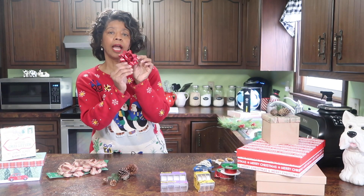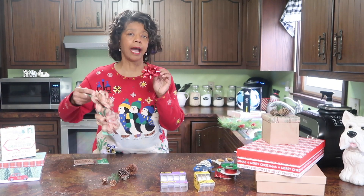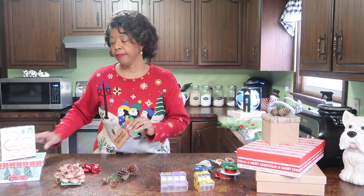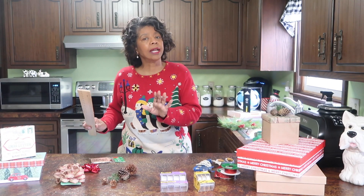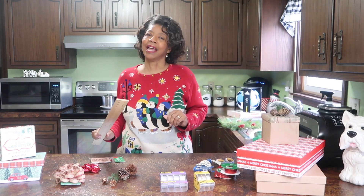If you like to use pre-made bows, make sure you've got your bag of bows close by. Have your labels out. And then, of course, you just might need a ruler — not sure when or why, but you want to have one close by so you don't have to go scurrying around trying to find it at the last minute.